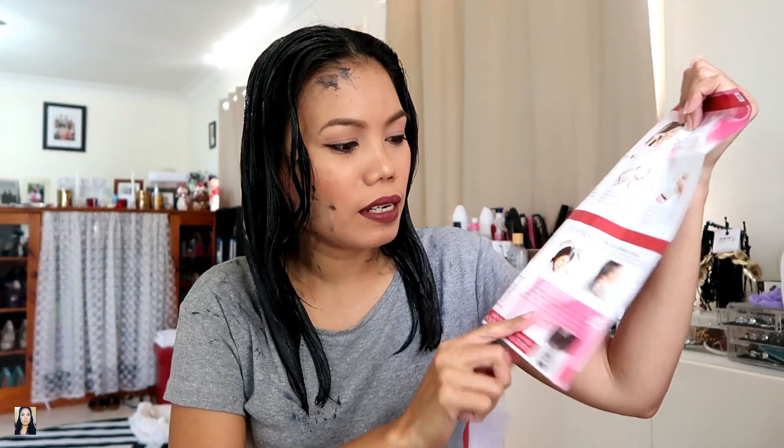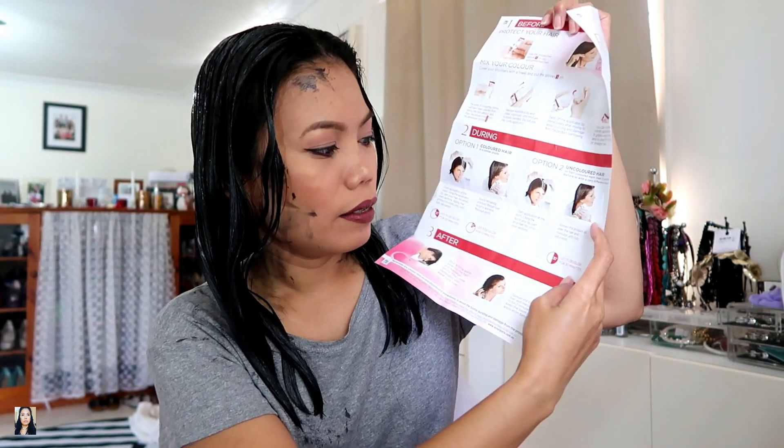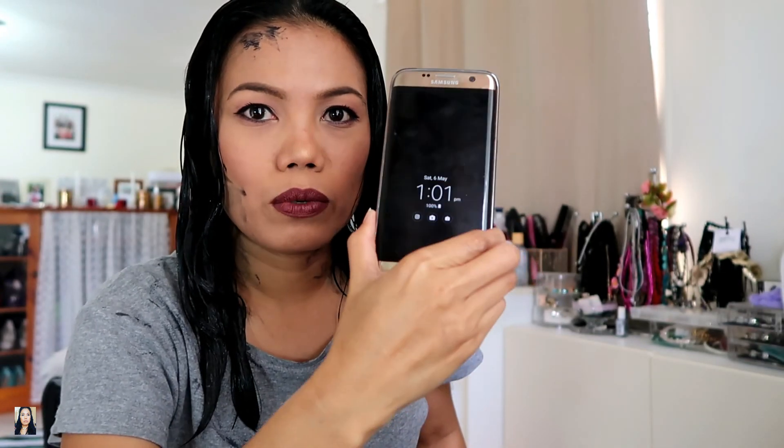I did apply the hair color — look what happened. That's the work of a first-timer! The instructions say for uncolored hair you need to leave it on for 30 minutes. The time now is 1:01, so I'll wash it out around 1:31.